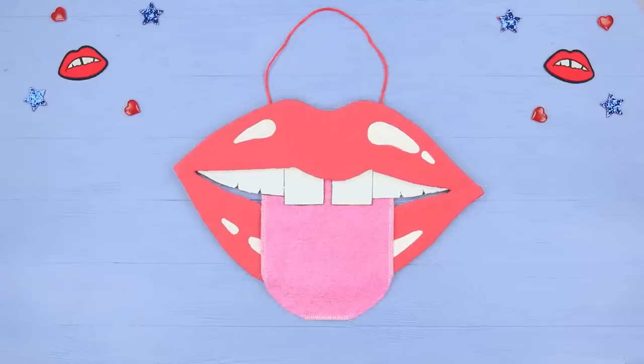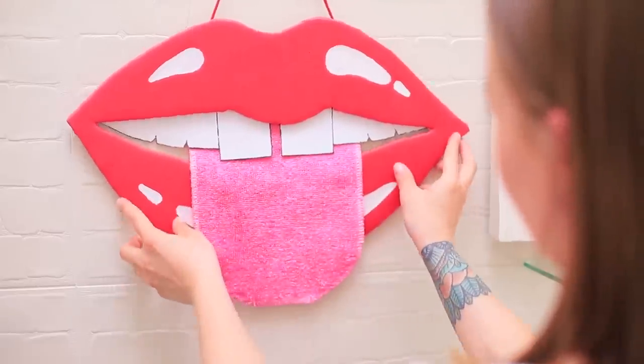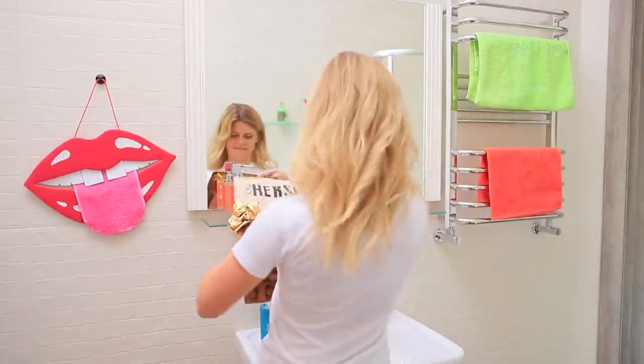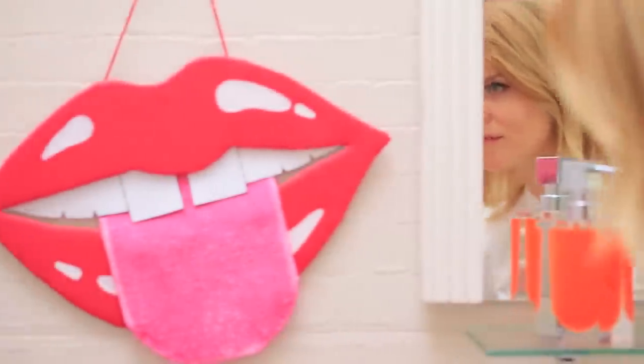Let the tongue towel out — it's a reminder that you should smile every morning. Blondie also came up with a decoration idea, but her towel is for die-hard candy lovers.